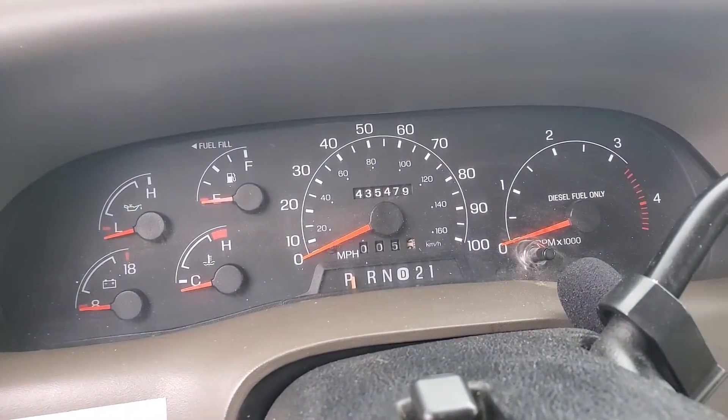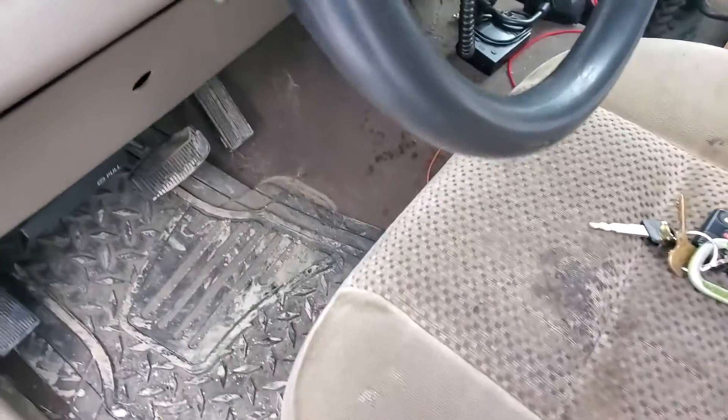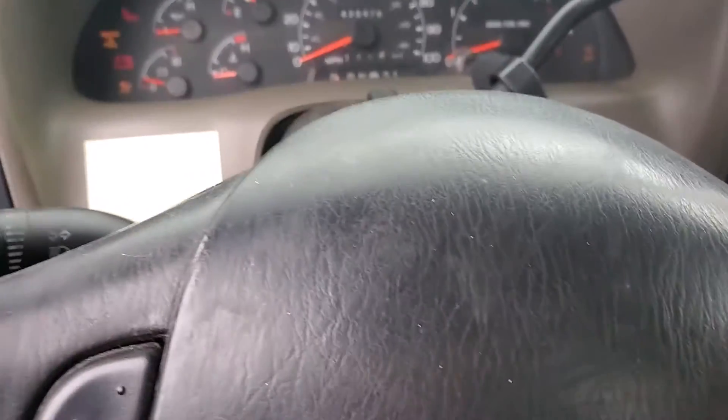This truck has a lot of miles on it and hasn't been started in about two weeks. Oh, that's not a good sign.